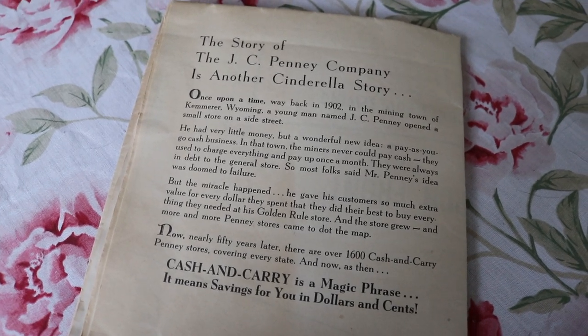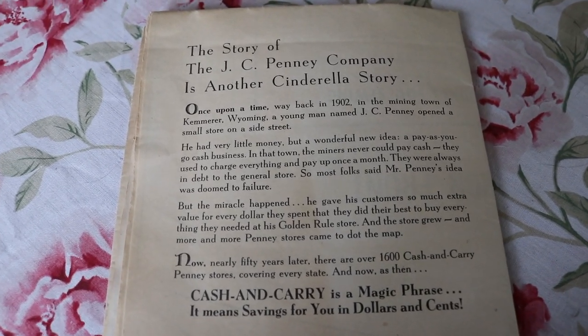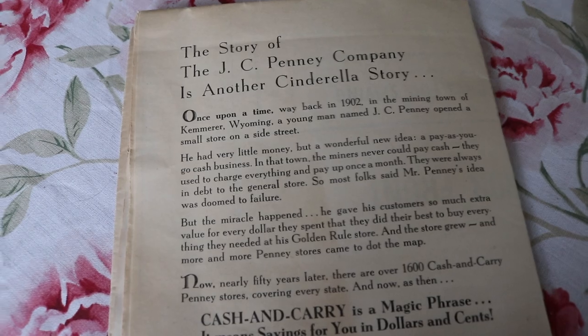The pattern isn't anything groundbreaking or overly crazy — it is just a simple apron — but I just had to see what the official Cinderella apron looked like, so that is what we will be making today.